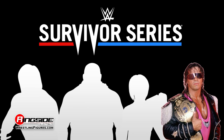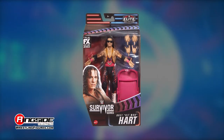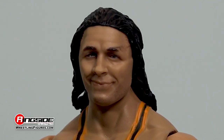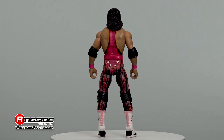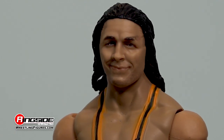Execute sheer excellence with the Bret Hart WWE Elite Survivor Series 2021 wrestling action figure from Mattel. The Hitman takes aim with this excellent head scan capturing his likeness to a T, featuring his signature long, wet-style black hair raining across his shoulders while a pleased expression covers his face.